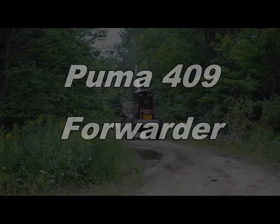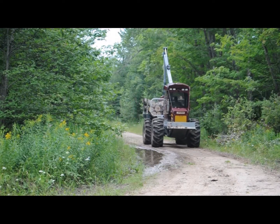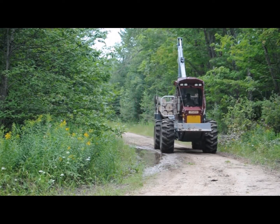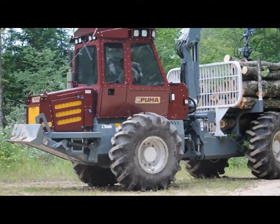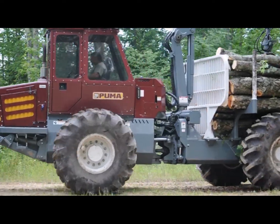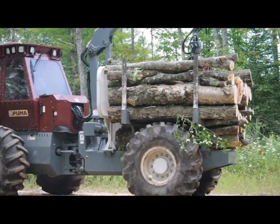Puma is proud to introduce the introductory forwarder in the product line, the Puma 409. The Puma 409 is a 4-wheel, 9-ton rated machine for the small to mid-sized logging operation. Fast and nimble in the woods, the 409 increases productivity by focusing on operator comfort, adaptive controls, and impressive ground speed.